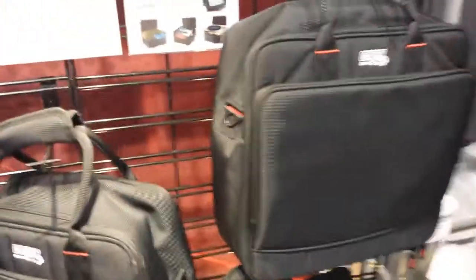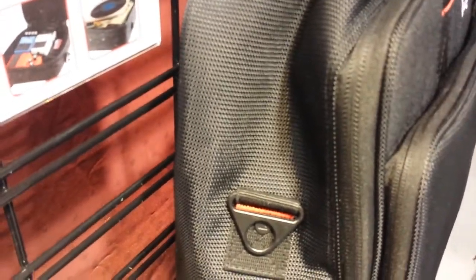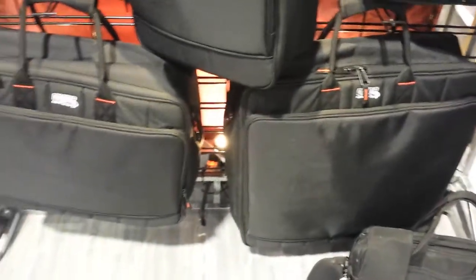What's really sweet is that this is padding — of course, you'd expect some padding. There's about three-quarter to an inch of padding, somewhere in that ballpark. And they've got a variety of different sizes, from 9x9, which is the little guy right here, all the way up to a 25-inch unit, 25x19.